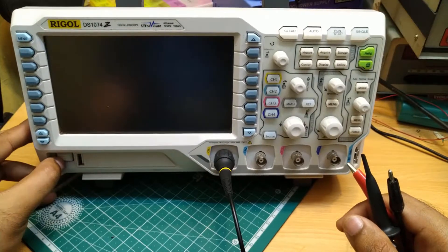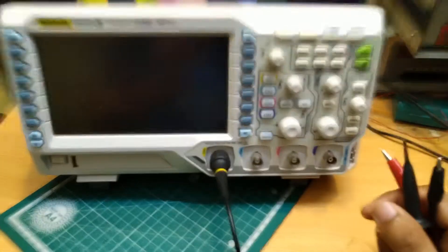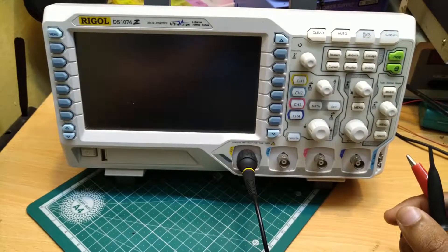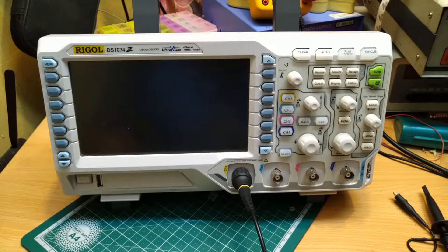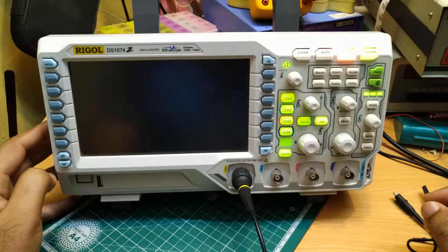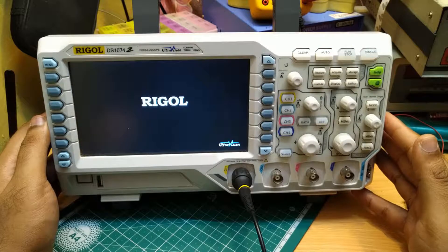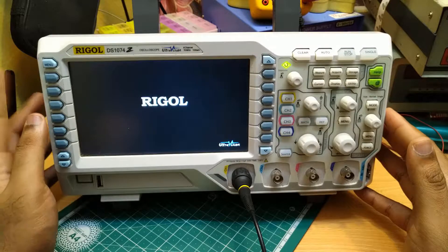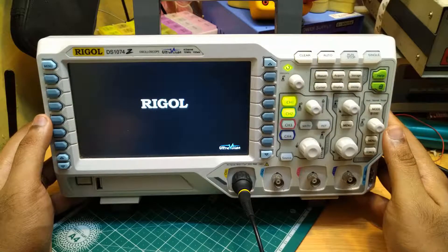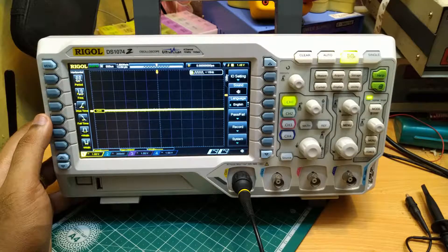We have a nice beefy physical power button here. We will turn this on by pressing the switch. It starts off — we can hear the fan roaring. The Rigol logo symbol is displayed and it is doing some kind of power-on self-check, turning on all the lights and checking if everything is working. You can hear relays clicking, and then you get the screen.